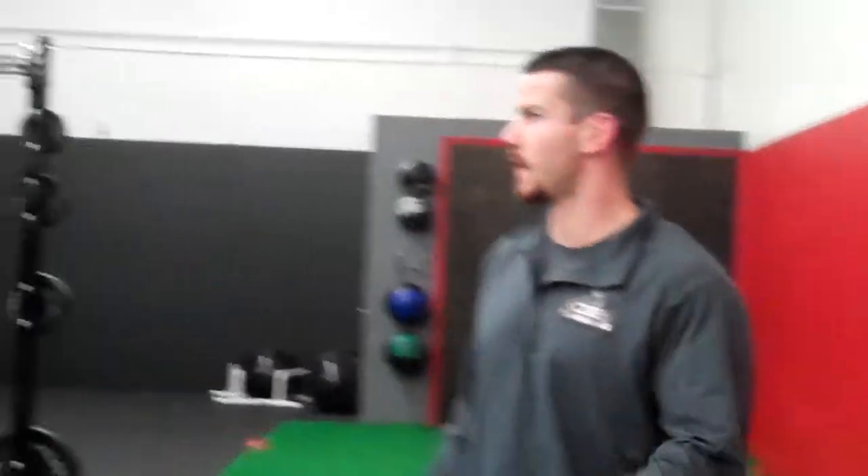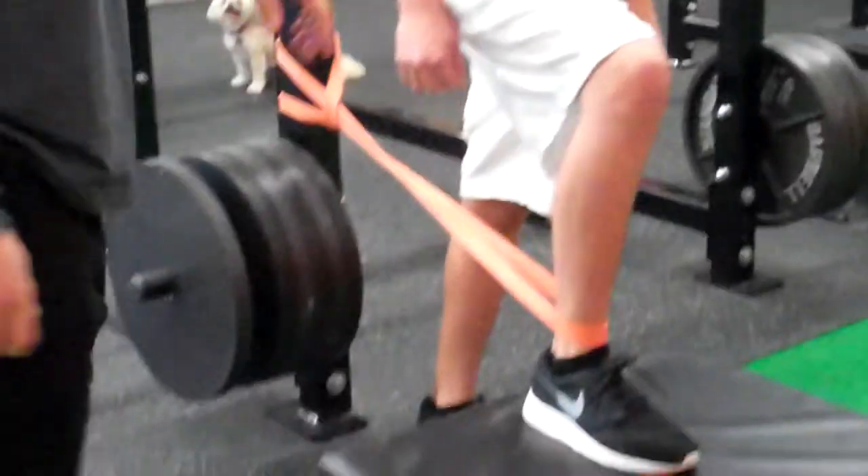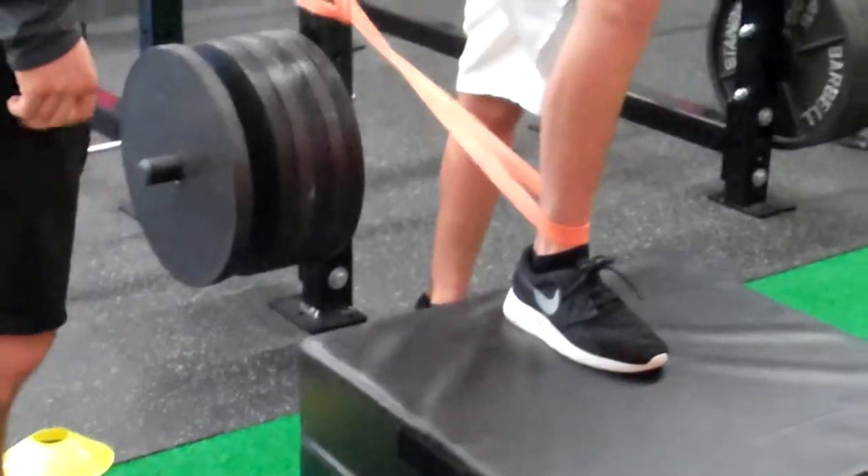Hey guys, it's Ryan from OB Training and Sports Performance. Today we're going to talk about some mobility drills for hockey players. We have with us Tim, who plays for Whitesboro, and we're going to go over what you can do for your ankle to try to loosen them up after being in skates all day.